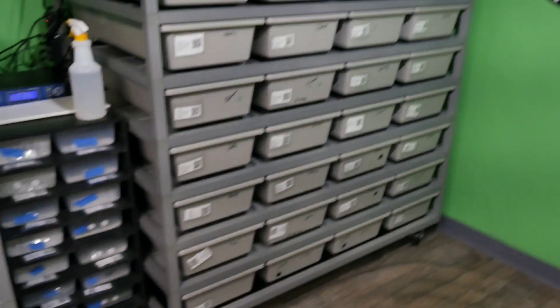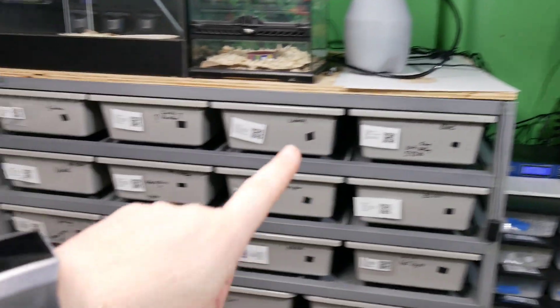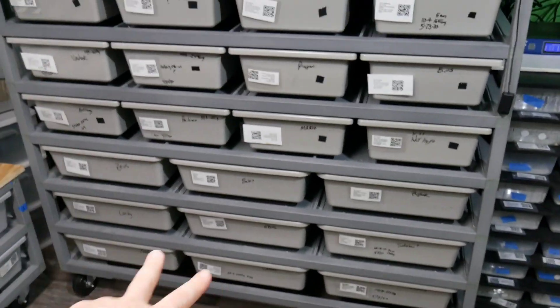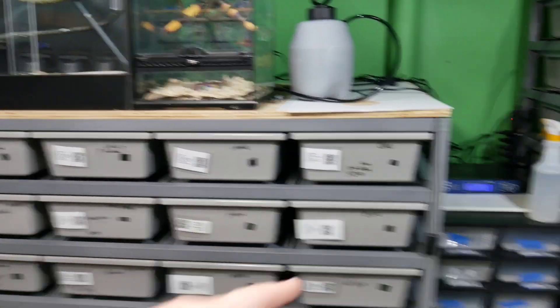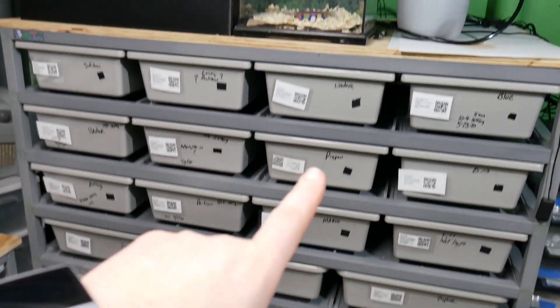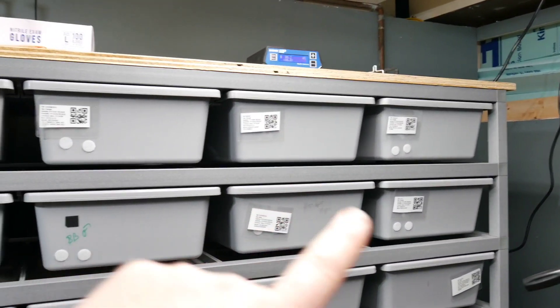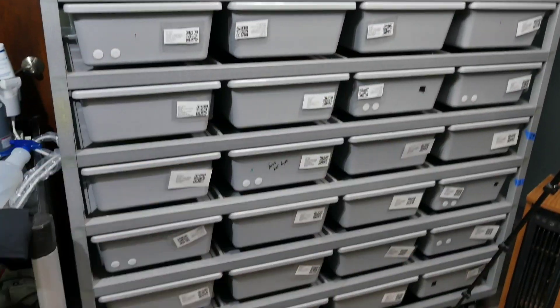Alright guys, first things first — right there. I put on the extra level for the 55-40. I still got to get these two moved out, and then I have two levels that will go on here. This is a split rack with a 70-30 for three levels, and then we'll have five levels of the 55-40. That's all females down there, and all four of those are females. The rest from these three and everything down are all males.